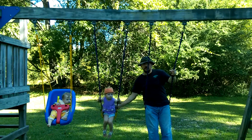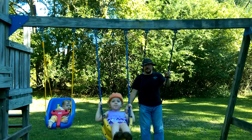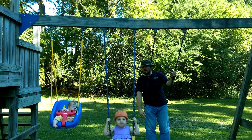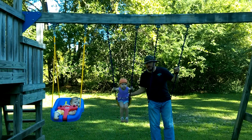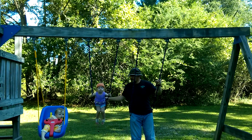All right. Demonstrating the failure possibilities of the swing set. 20 pound daddy and two — total of 30 pound girls. Maybe 35 pounds. Notice the top of the bar — it's kind of bowing.